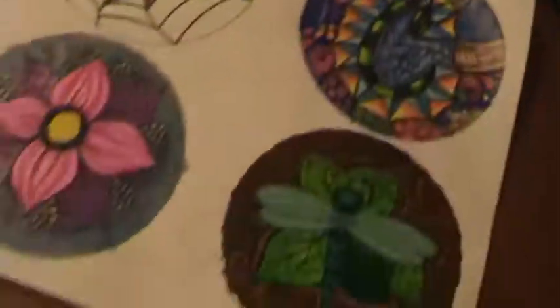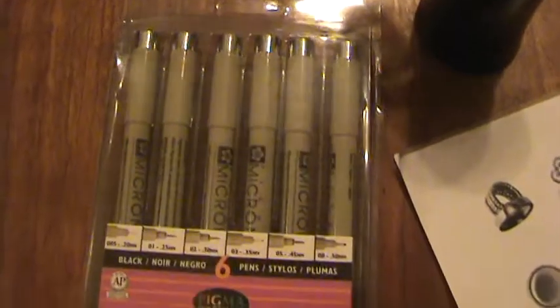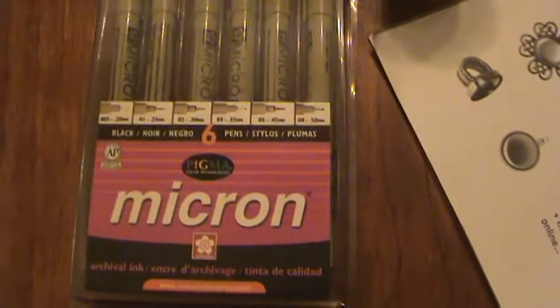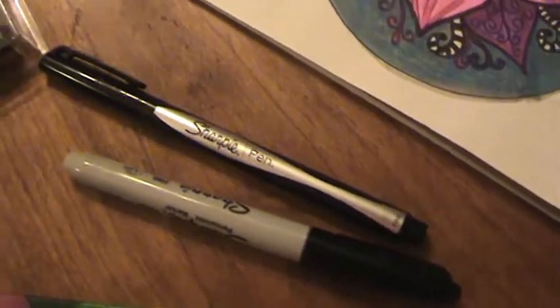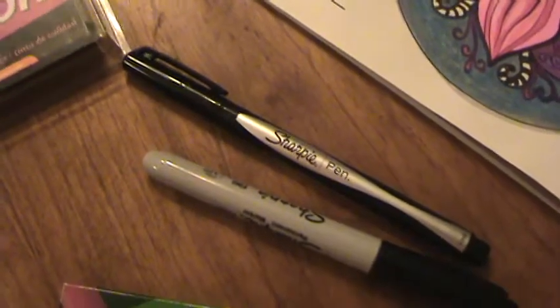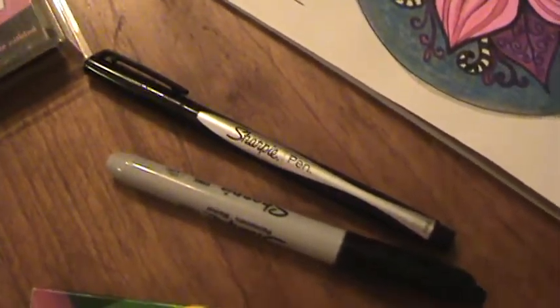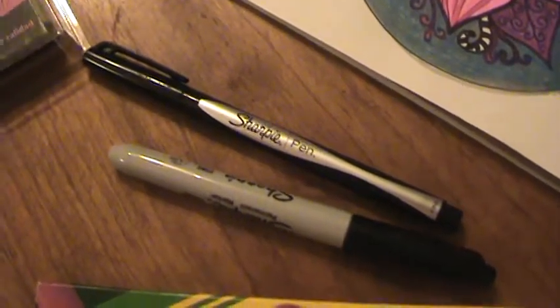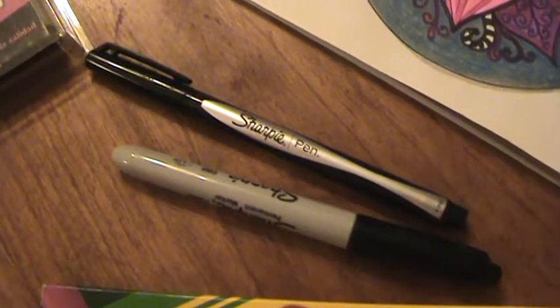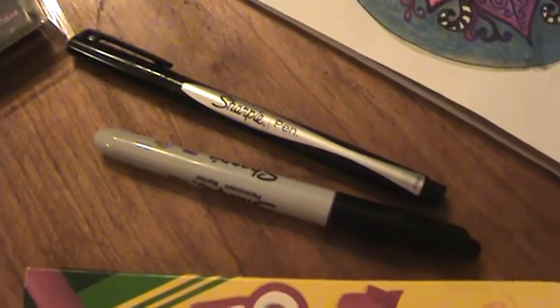I just ordered some Micron pens — I've heard so many great things about them and how everybody loves doing zentangles with them. I like them; they're nice pens. But I do find myself going back to my Sharpie pen. I'm a little heavy-handed and I've already started to bend one of the tips on one of my very expensive Micron pens. My Sharpie tip seems more durable — I haven't bent it at all using it for weeks. And I got two pens for $2.45, so that works out great.